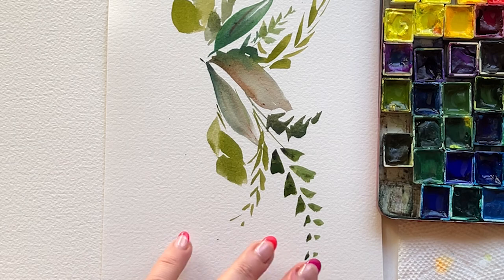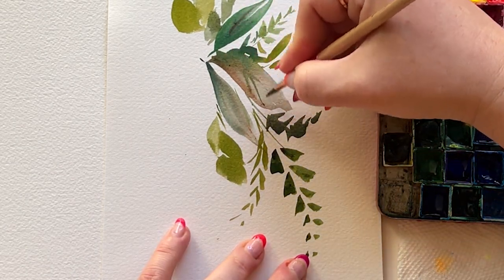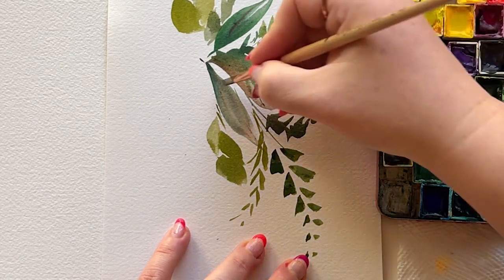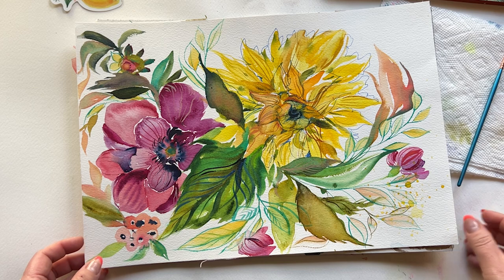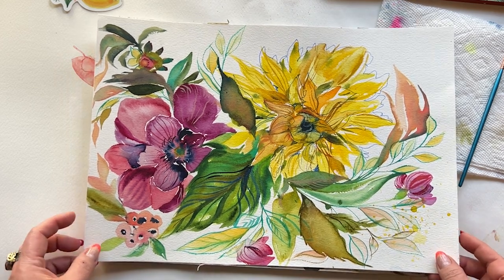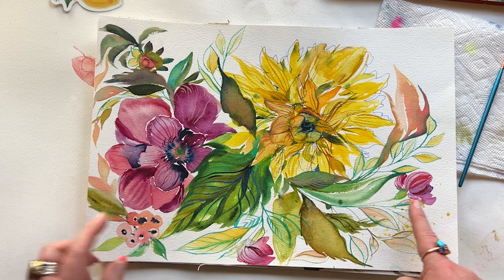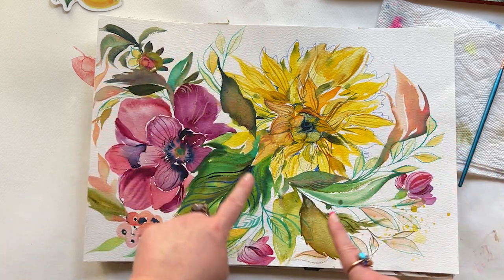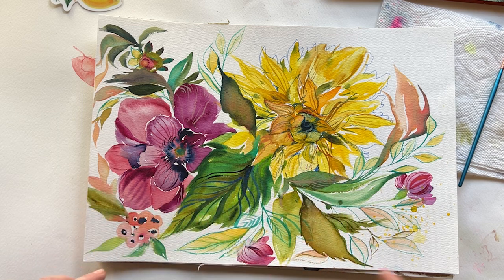Keep in mind that you don't want to overwhelm your painting with these clusters of greenery — and trust me, it can be super easy to do, because once you start painting these larger filler clusters you are going to be obsessed. So keep in mind you want a nice balance: larger floral, medium floral, smaller floral — and the same goes for greenery: larger clusters, smaller fillers, and then your smallest, tiniest, textur-y moments.